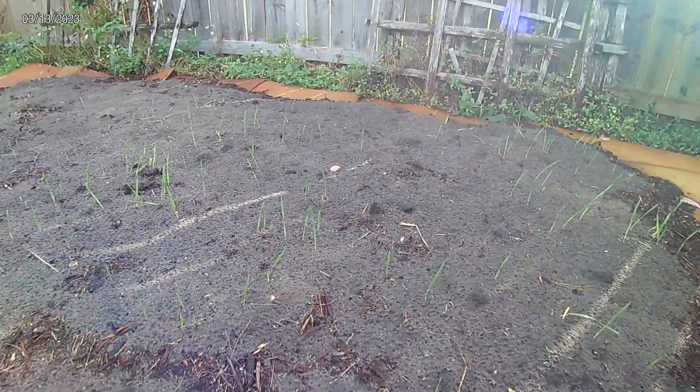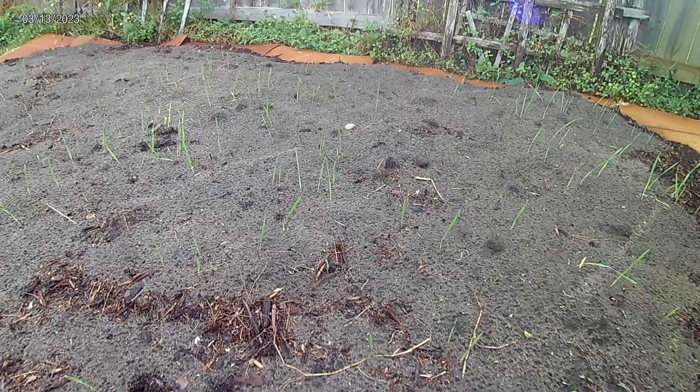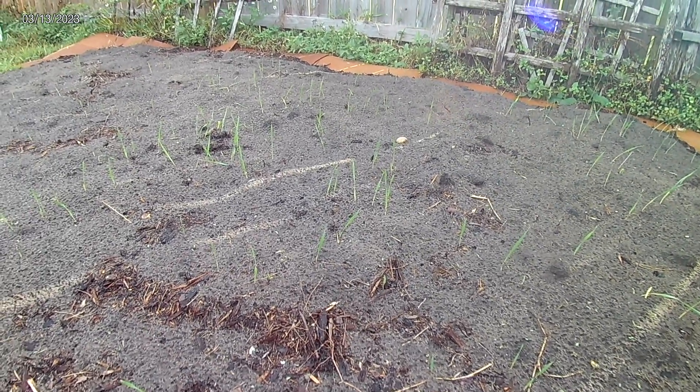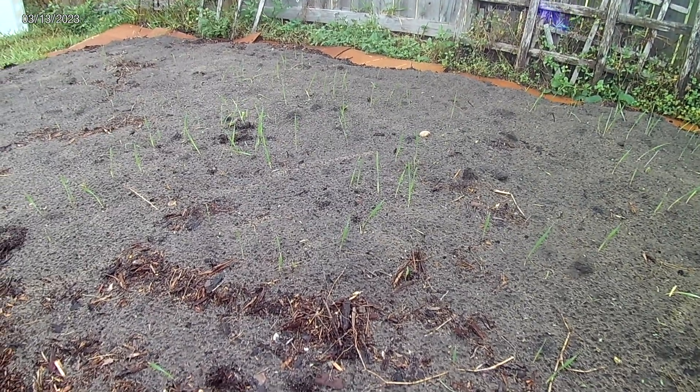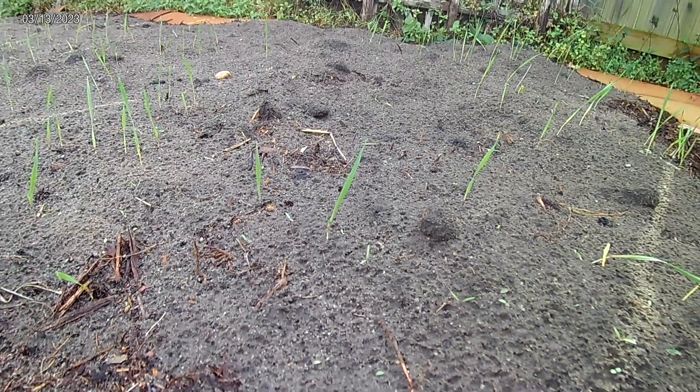This is my little einkorn experiment. If it grows well, I'm going to grow a whole bunch more and possibly grind my own grain this year and make some einkorn baked goods. We'll see — but yeah, einkorn. Have a great day.